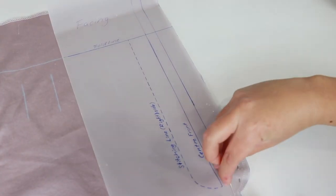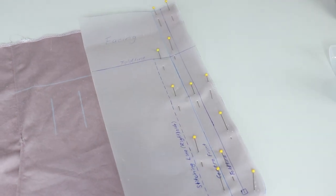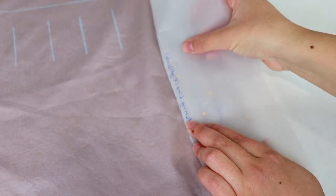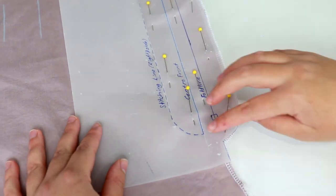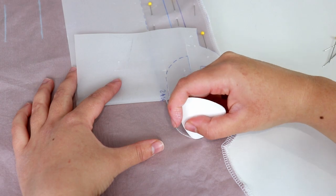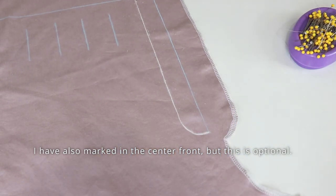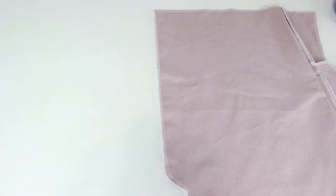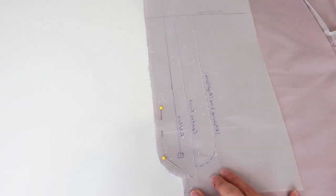Go ahead and grab the left pant leg. On the right side of this piece, I'm going to mark the stitching line for the fly — pin next to the fly and transfer this line. The curved area is up to you how you want it to look, but you need to keep the length the same. You can also try to copy the pattern. Flip over to the wrong side of the fabric and mark the centre front onto the wrong side of this pants piece.